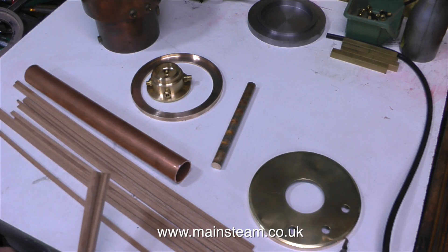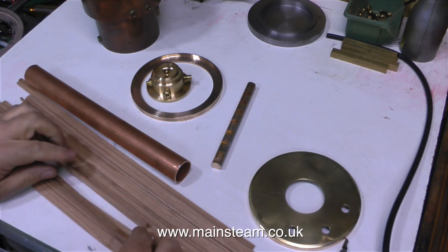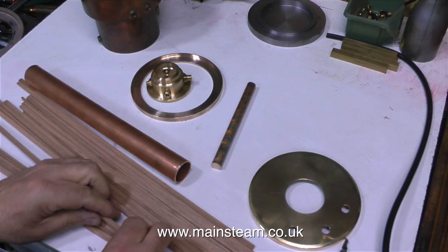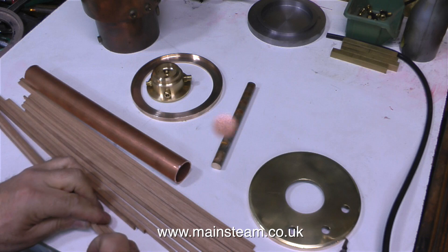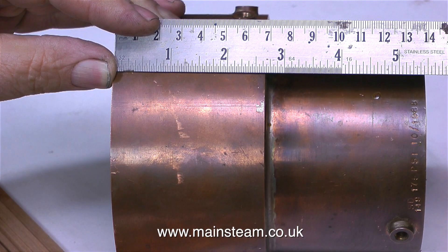These rings are smoke box door rings for a Sweet Pea locomotive. In case you're wondering why I bought two of them — one, which I've machined and it's sat in the middle of the picture, is the lower ring for the top part of the boiler, and the other one that I haven't machined yet I'm going to incorporate into the base. More about that in another episode, because this episode is mainly covering the cladding of the boiler.